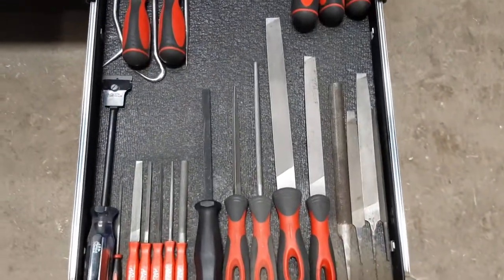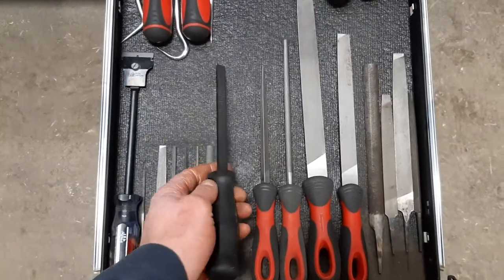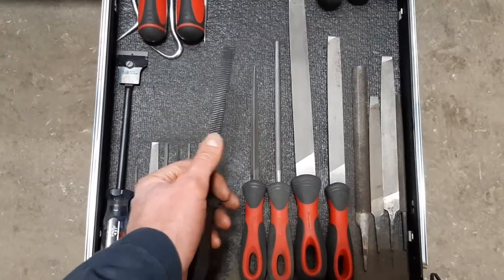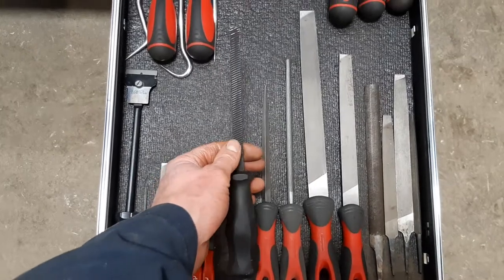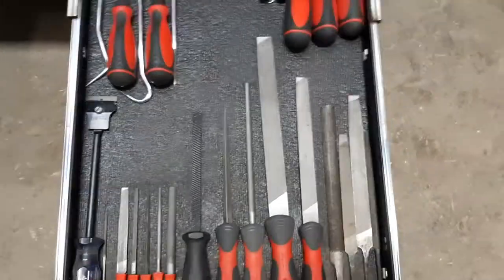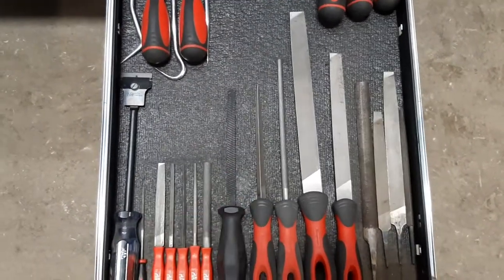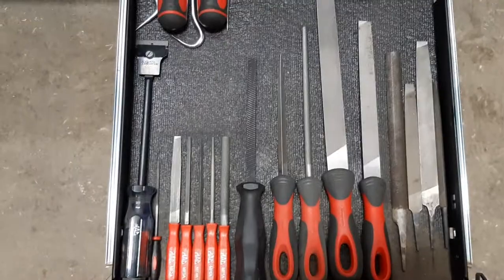Files — this is a really aggressive file, meant for brake rotors for taking down the big ridges. But it works great when you have some aggressive filing to do. And there are small files as well.